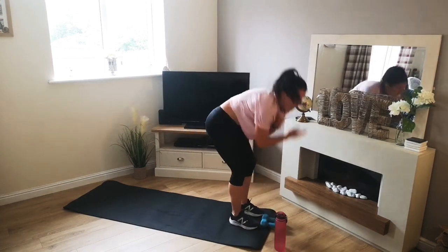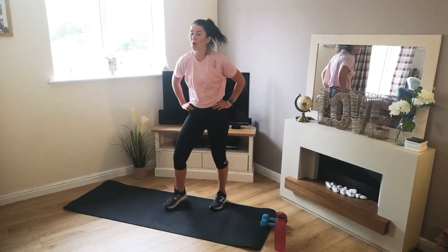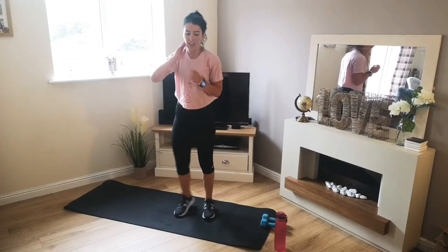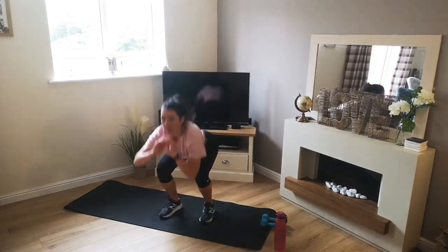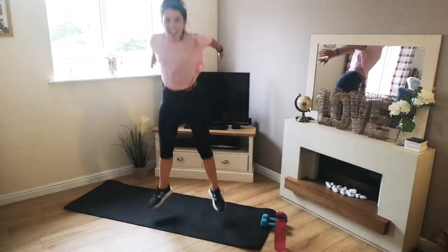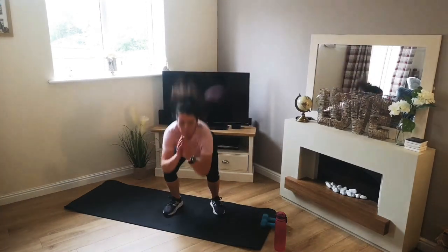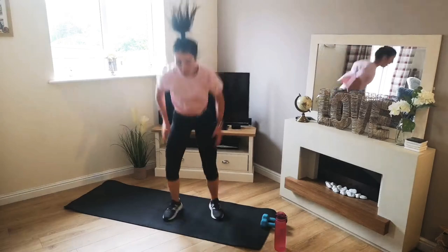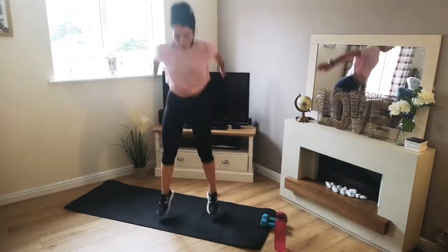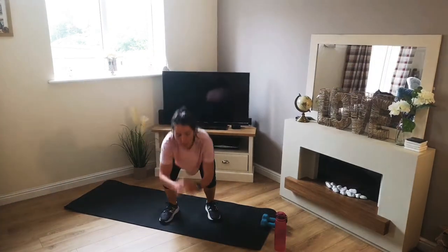There we go. That burn is starting to come — arms are starting to tire already. Keep going. 5 seconds, then it's jump squats. 3, 2, 1 — off we go. Power up, soft landing, using your arms as well. Halfway. 4, 3, 2, 1.